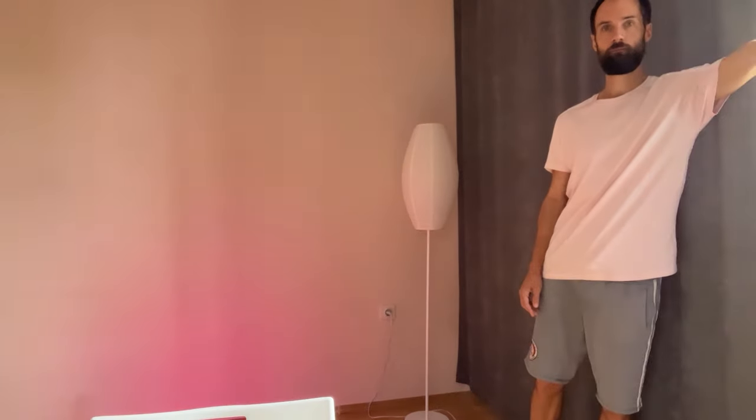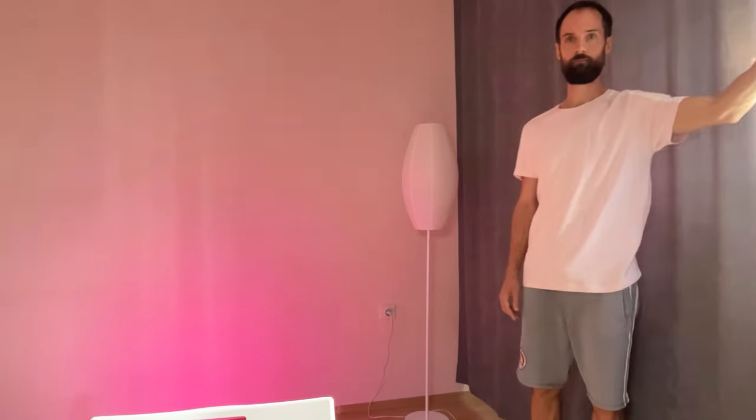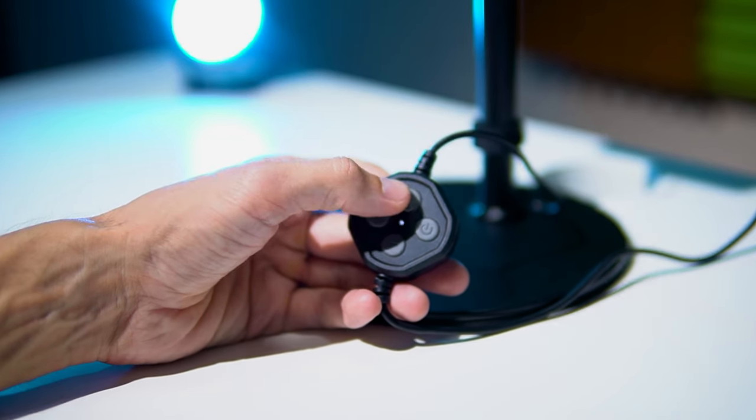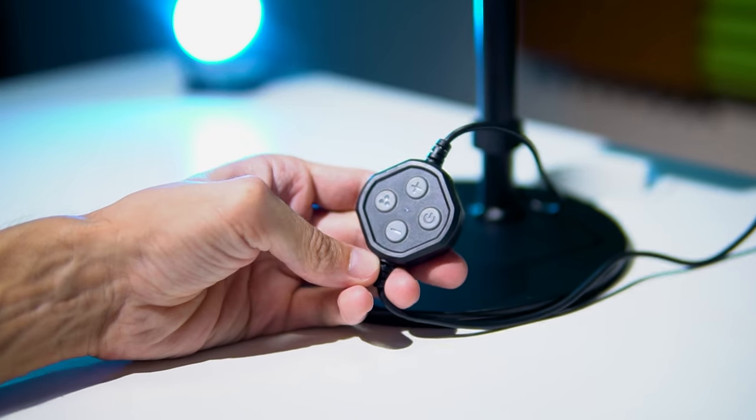Some downsides I noticed: the RGB light is very dim and in some conditions it's challenging to use. For example, if you can't completely block out daylight in your room, it becomes almost invisible. Also, I didn't like the step-by-step brightness adjustment with buttons — a rotary dial would be more convenient.